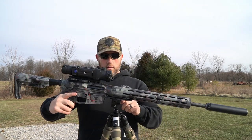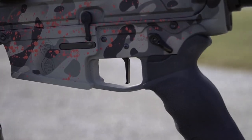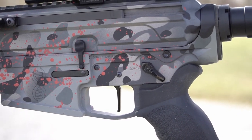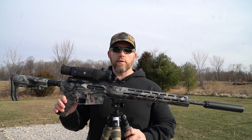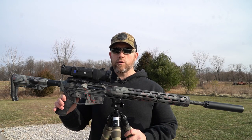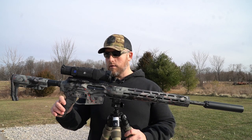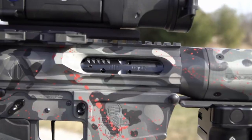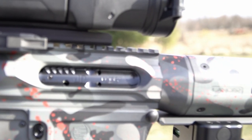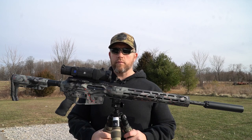The trigger is made by TriggerTech — it's the AR-10 Diamond, fully adjustable from 20 ounces up to 3.75 pounds. Just an awesome, super crisp trigger. The safety is an ambidextrous safety also made by TriggerTech. The bolt carrier group and bolt are from JP Enterprises as well — it's one of their low-mass bolts, a super high-quality piece of equipment.